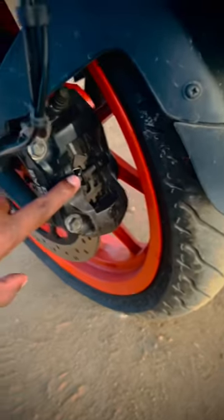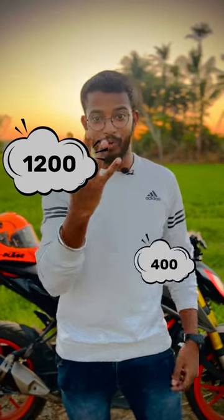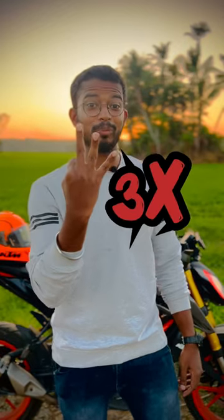If you are using a 390, you can use normal disc pads. You can use a synthetic disc pad for the front and a normal disc pad for the back. The price difference is — synthetic is $1200 and a normal is $400, so the synthetic is about 3 times the price.